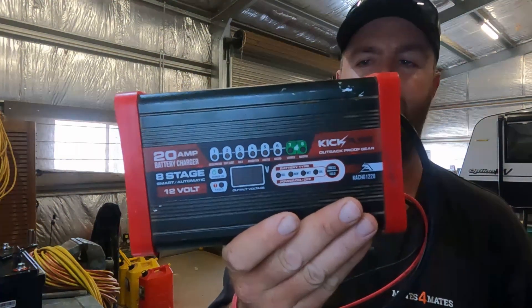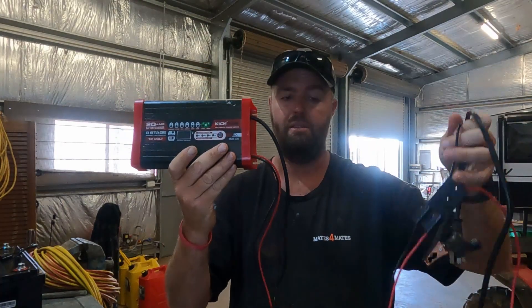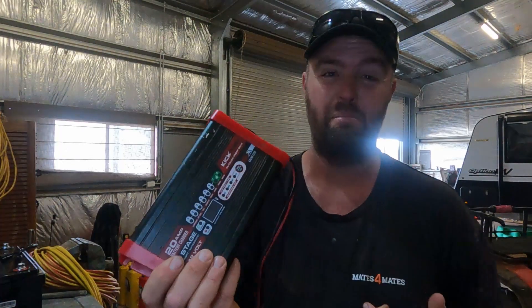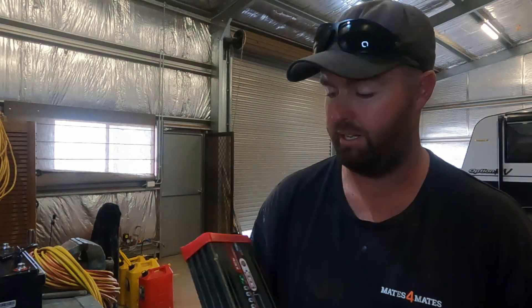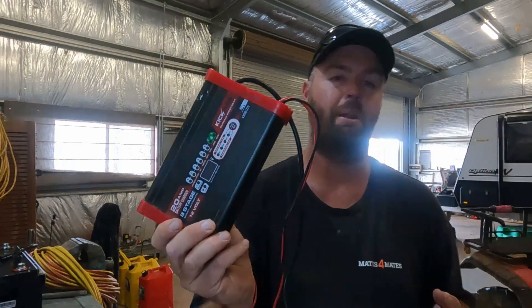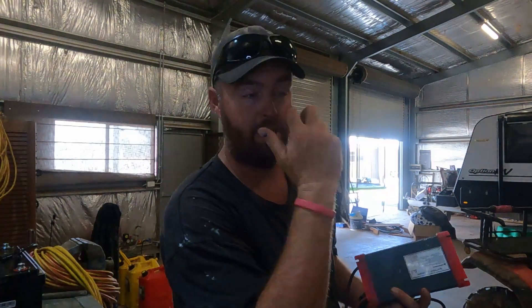I've had the previous eight-stage charger for probably a good four years and it hasn't missed a beat. As you saw on the previous episode, I've got the KickAss battery box for the back of the cruiser. I thought it did lithium, but it's a bit ancient so it doesn't do lithium anymore. I'm not going to throw it away though - I've still got a lot of AGM batteries around, including a spare on the motorbike and for the older cars.